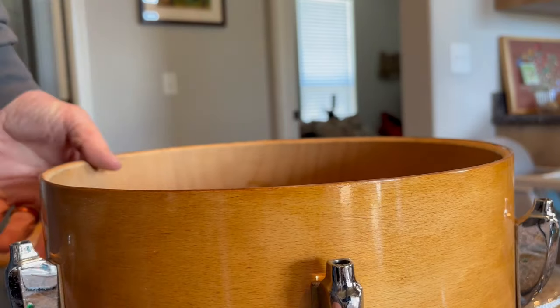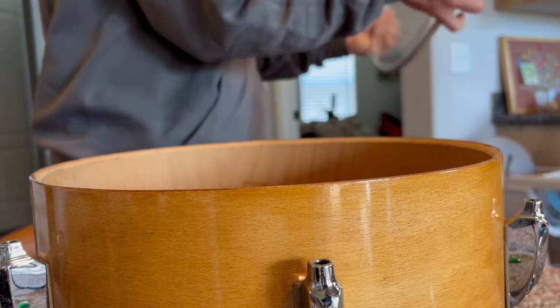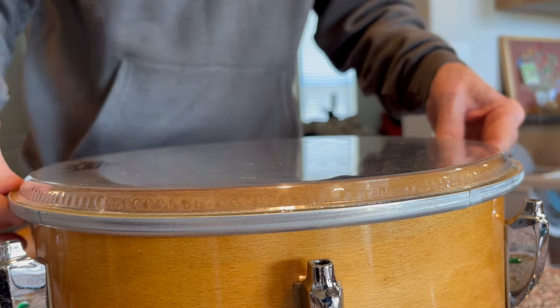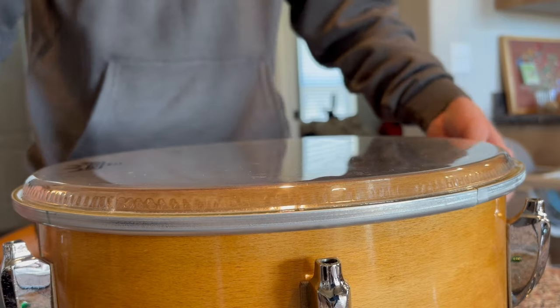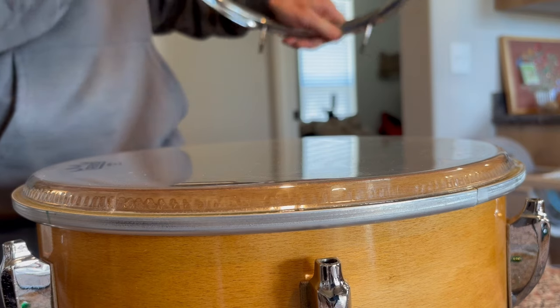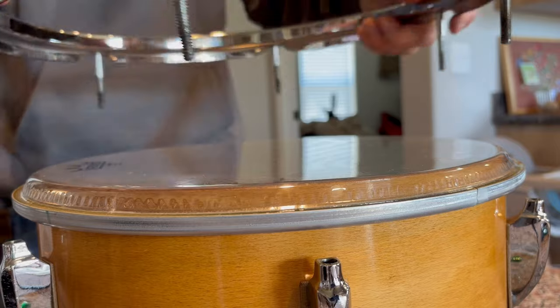That's what a single-headed tom sounds like. As you can see, that bearing edge is tired — been around a long time. Let's put the head back on. I like to align the badges on the heads. These are undersized shells, so you want to make sure that the head is centered. Some drums, like Sonors, have undersized shells. I've run into some Premier drums with undersized shells too — they sounded really, really nice, I was very impressed.